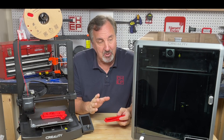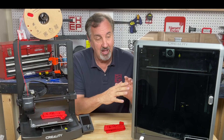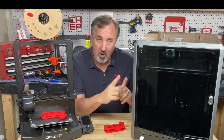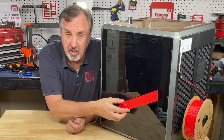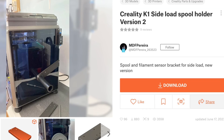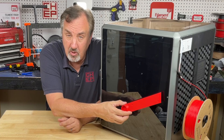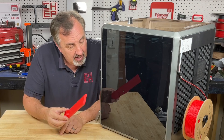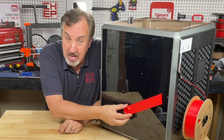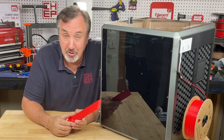There are a lot of options, but the bottom line is this thing prints fast, prints good, and it's big. But I want to get rid of that rear spool holder. I did some searching and found one I liked by a user MDF Peoria. His design was for the K1, and then Fred Boisler reworked it for the K1 Max. I liked it but there were still some things I wanted to change, so I'm going to rework it too.